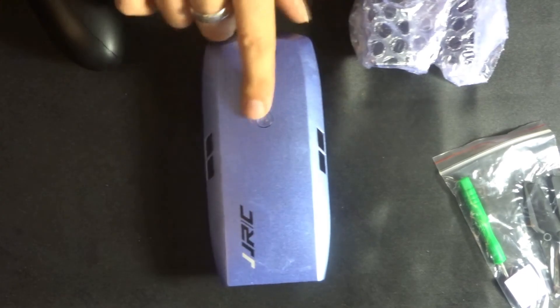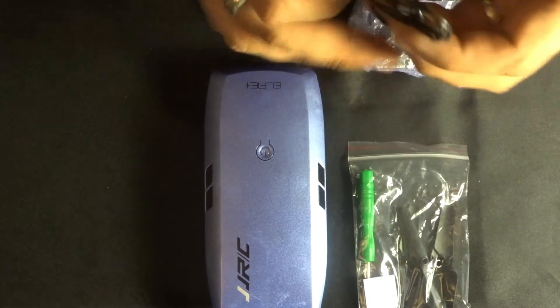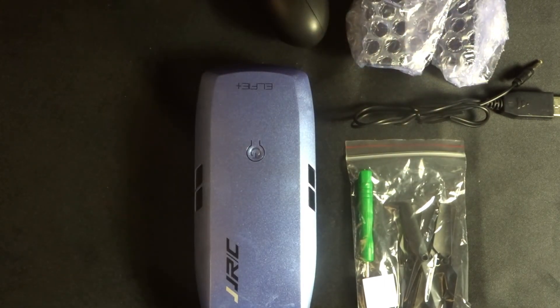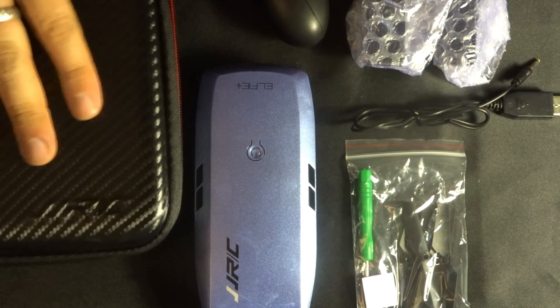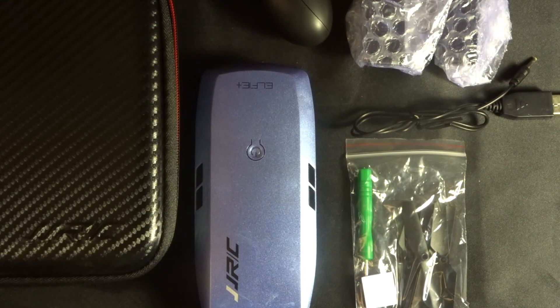So what do you get in this package? Three batteries — two plus the one already on the quadcopter — the quadcopter itself, the transmitter, an accessory bag including the USB charger, and the hard JJRC carry case, which is a really great way to transport everything. Thanks so much for watching — join me in the next couple of days when we take this out and put it through its paces. Until then, happy flying!